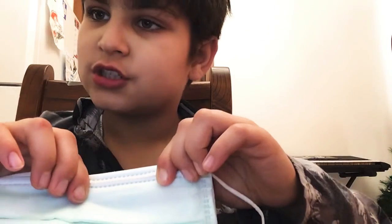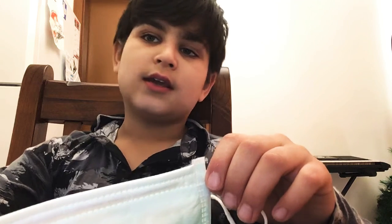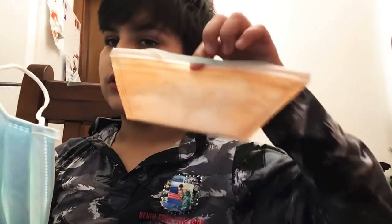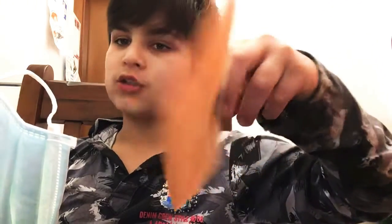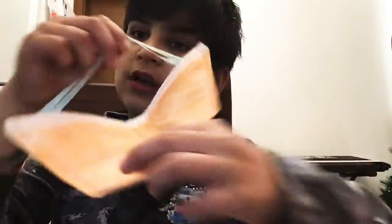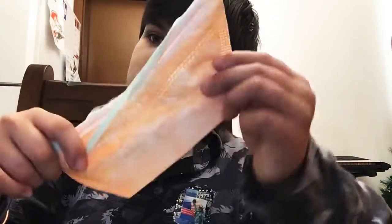That's it for today, savages. Just letting you know, if anyone watches from Melbourne, Sydney, or anywhere in Australia or the world — you can watch my videos and learn something good. If you find these masks at your usual hospital, please take one. You'll find them at Adelaide Hospital or any hospital. These are common in America but I never see them here — this is the only one I had, so I thought I'd review it for you. Thank you for watching, savages. I hope you have a great day. Stay savage. Peace.